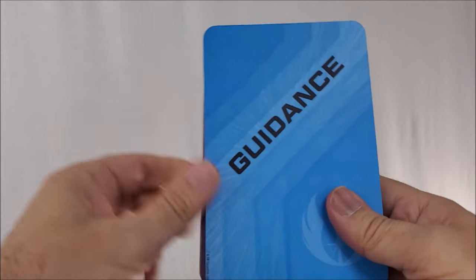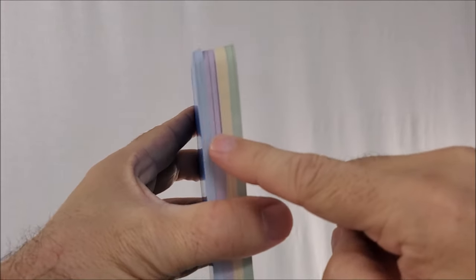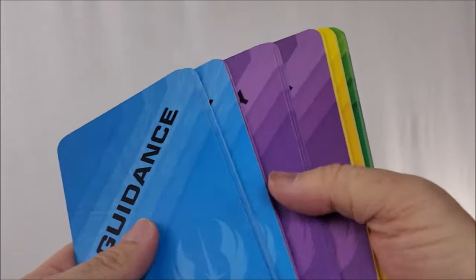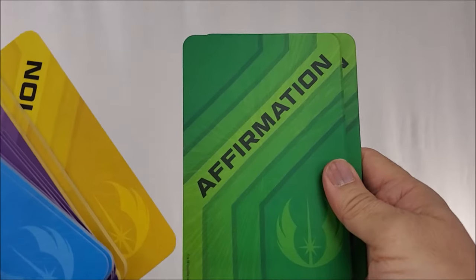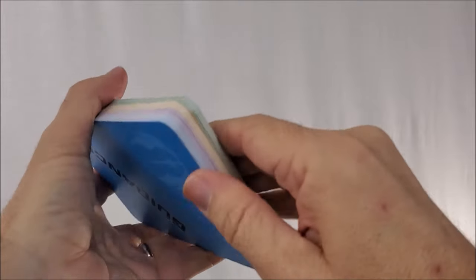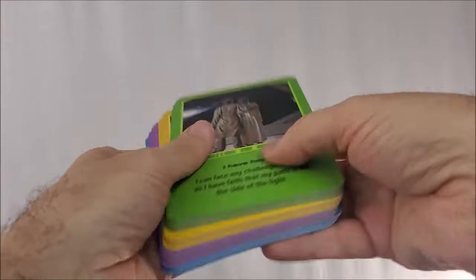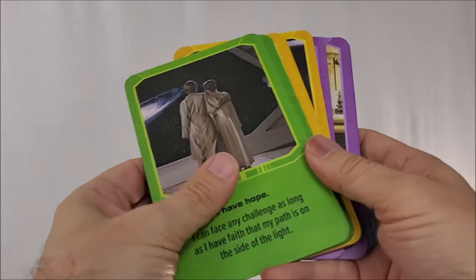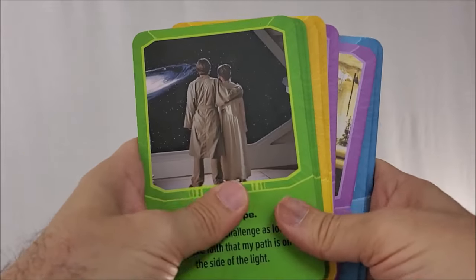The back design on the cards tells you exactly what each one is, and they're color-coded. You have blue, purple for activity, gold for inspiration, and green for affirmation. They're not like playing cards — they have a rough surface rather than smooth, so they do stick together a bit, but you could shuffle them if you wanted to leave the readings to chance.